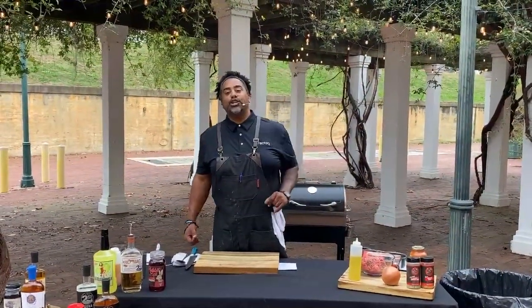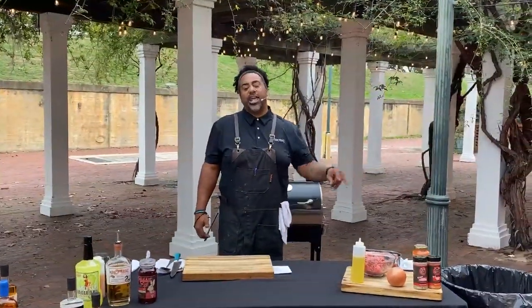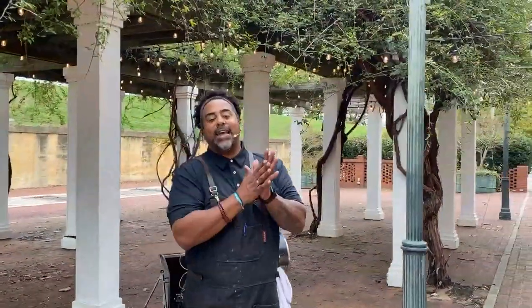As always, I got my man Jordan Johnson on the ones and the twos, reading out all your comments, questions, and concerns. Put them in the comments section and he'll be reading that stuff out. It's Halloween week here at Rec Tech, so we're going to be doing all things Halloween.